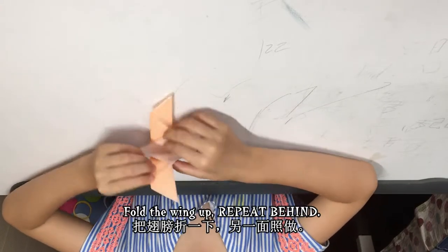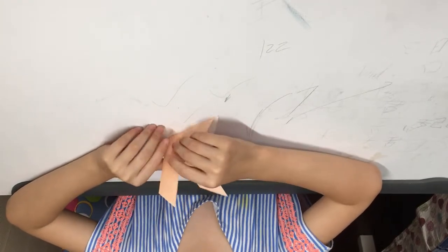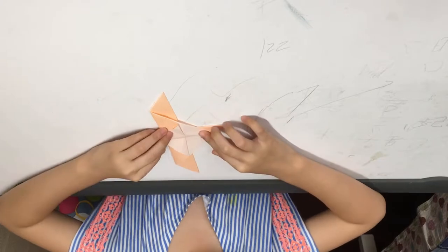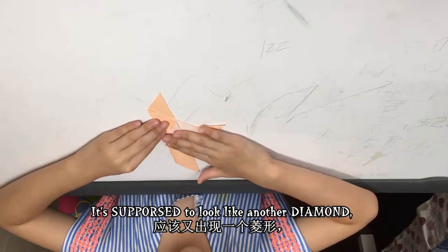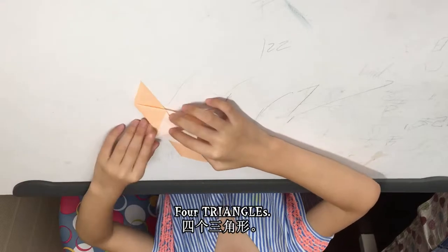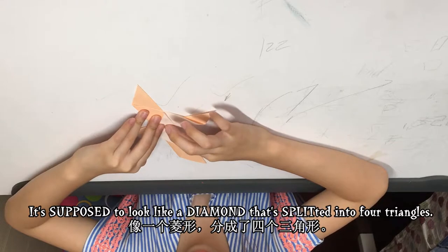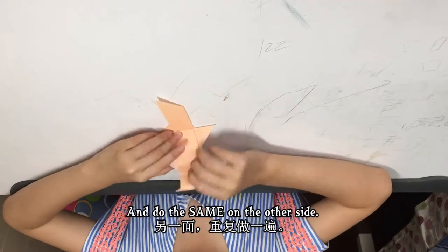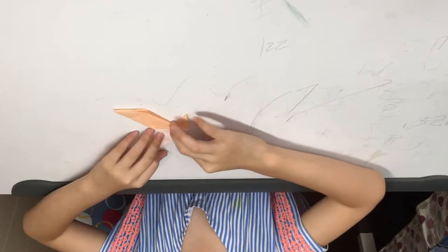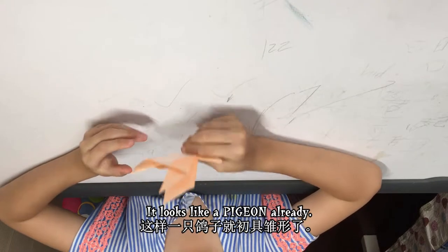These will be the wings — fold the wings up, repeat behind. It's supposed to look like another diamond, with four triangles. It's supposed to look like a diamond that's split into four triangles. And then do the same on the other side. It looks like a pigeon already!